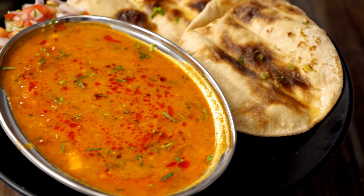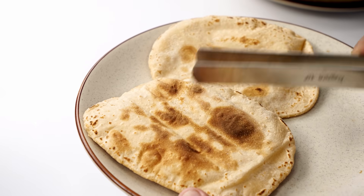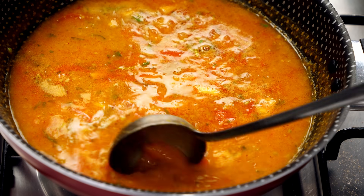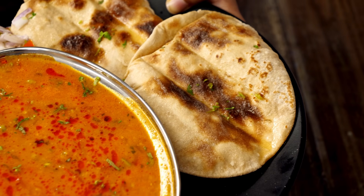Today we are making dhaba style butter dal and tandoori roti combo. This is not the normal ulta tawa method of making tandoori roti. I am sharing a different method and the dal will come out super tasty. Hey foodies, welcome to Cooking Shuking! Let's make butter dal and tandoori roti which will be super crispy.